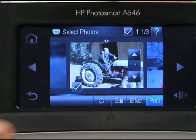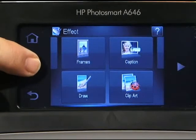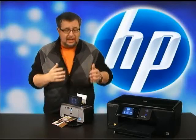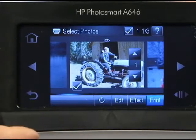Then we can add effects by going into the effects menu. The effects allow us to do things like add text and captions, borders, turn it into art, perhaps change the color, make it a sepia tone to make it look like an old-fashioned photo. That sort of stuff is all available right here from this menu, and it's so easy to just navigate through using your finger or the stylus.